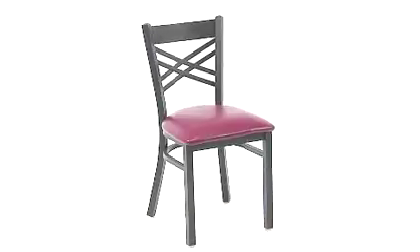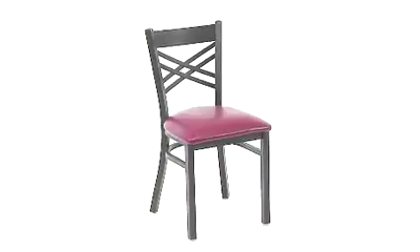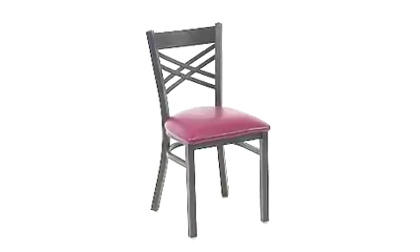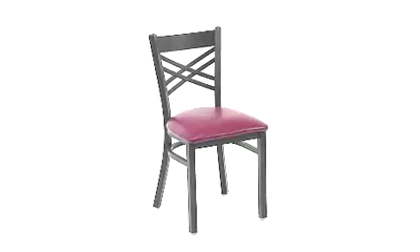You also can choose from hundreds of different and exciting fabrics. In addition, the foam incorporated in the padded seat is 1.8 high density, California CA117 rated and fire resistant. The X Back Metal Restaurant Chair from Flash Furniture is one that's sure to please and one that will withstand the test of time.